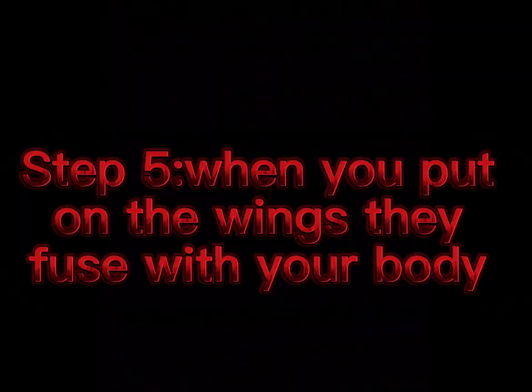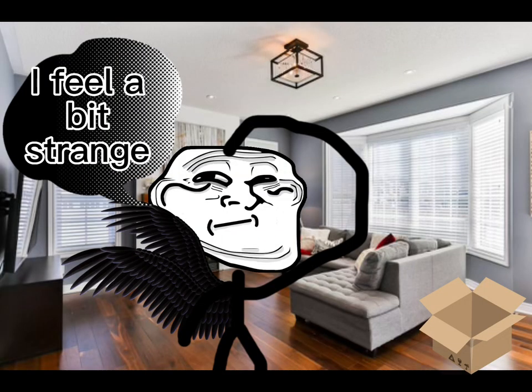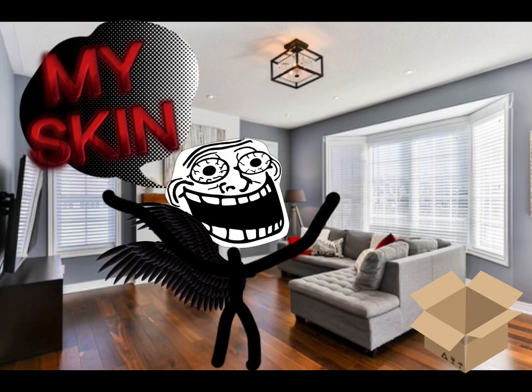Step 5: When you put on the wings, they fuse with your body. I feel a bit strange. Why is he?